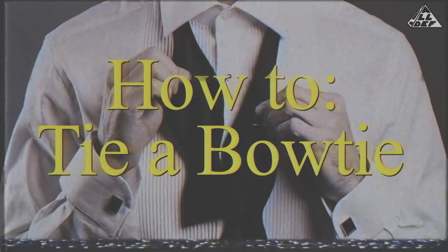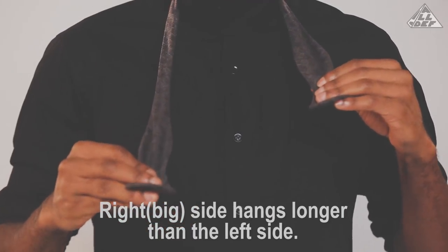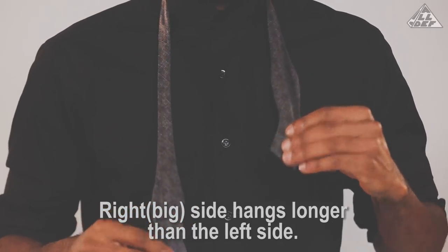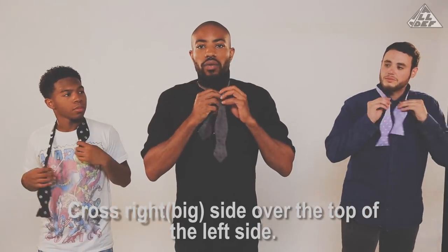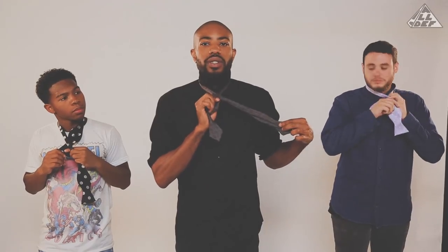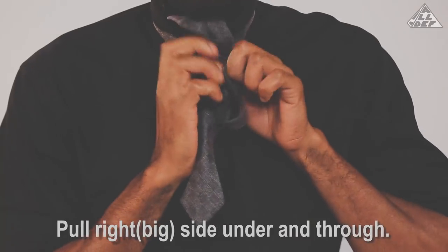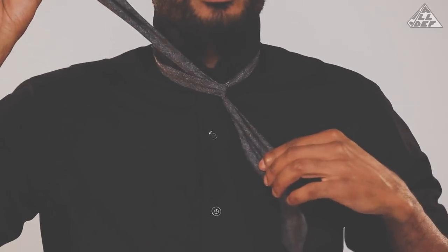Lastly, we have the bow tie. This is the most difficult and some would say the most prestigious of knots. You might wear it to a wedding, a black tie event, or most likely never. Step one: drape your tie over your shoulders, making sure that the right side is a great deal longer than the left. Take that right side and cross it over the left, right where it gets narrow. Pull that up through and make a little slip knot. Pull it tight to your neck.